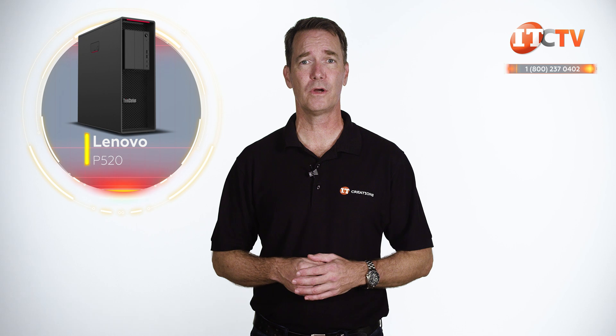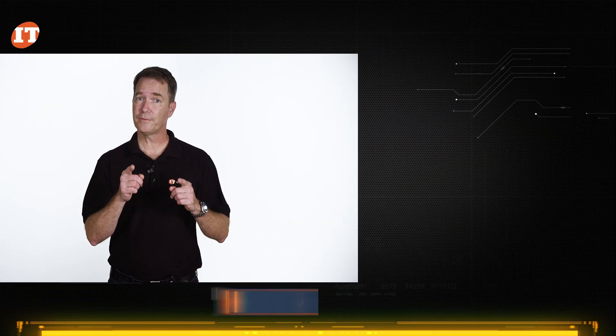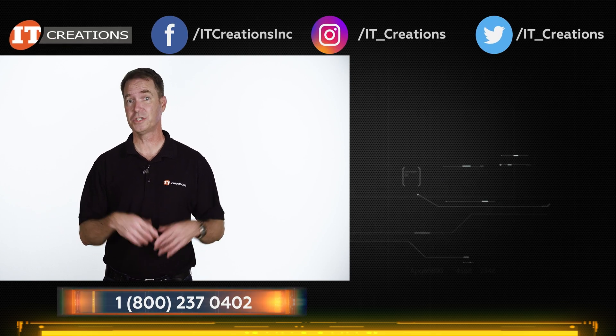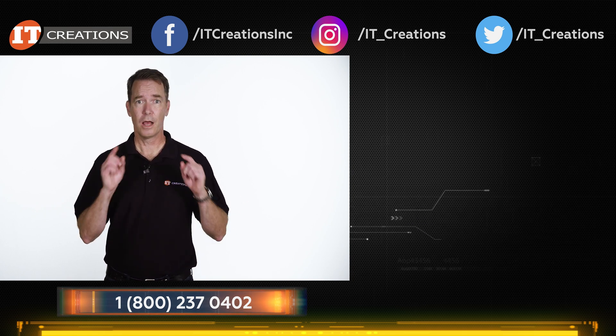If you enjoyed our short hardware review, give us a thumbs up and subscribe to our channel. Things are starting to get interesting again with all the new hardware hitting the market. I've placed a few references in the description, and remember, if you're looking for servers, professional workstations, custom integrated workstations, or just parts and components, try IT Creations. Custom configured, quickly delivered.